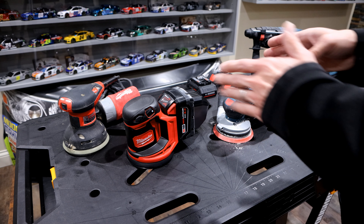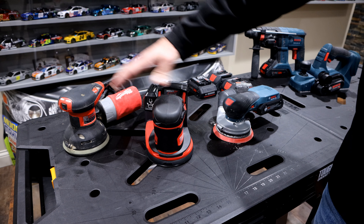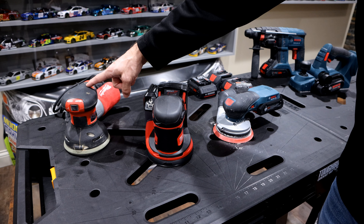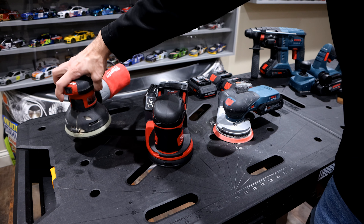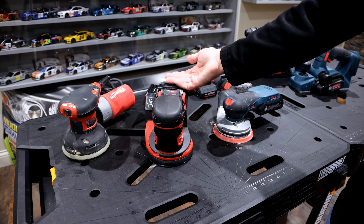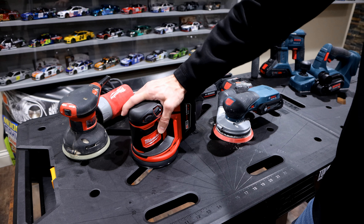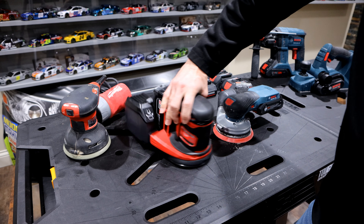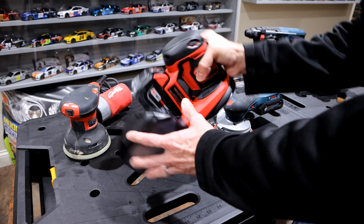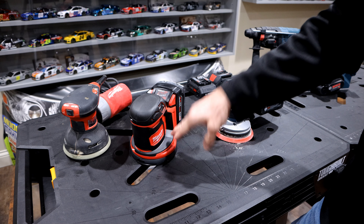My biggest issue when I was initially looking at these is how bulky the Milwaukee is. When you compare it to a corded electric sander, it's a similar setup except the Milwaukee is quite a bit heavier. Obviously it's a battery-powered tool so you have the extra battery weight, but this thing is really, really bulky to hold. Any way you hold it, you've got all that weight pulling it down, and it just feels very, very uncomfortable.